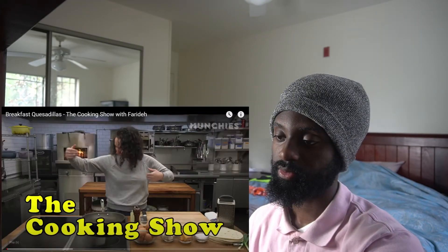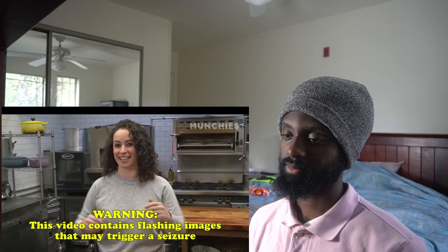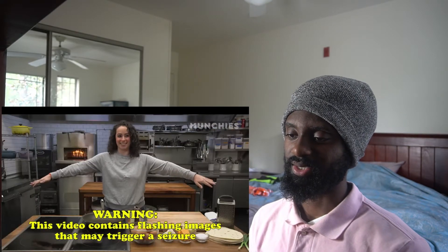Anyway, Breakfast Quesadillas, the cooking show. Let's go ahead and hop straight into the video. So I'm going to cook like this so I don't sweat. Why are you wearing a sweater?